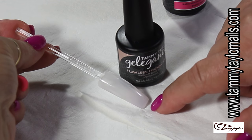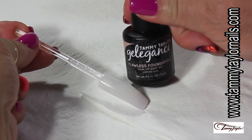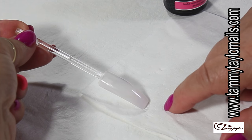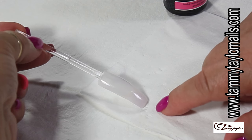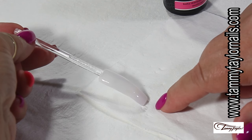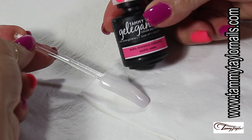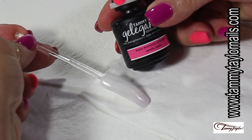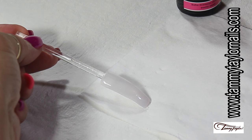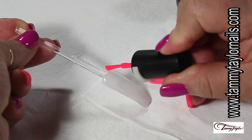Here I have my nail and I'm working on acrylics. The first thing I did was the application of the Flawless Foundation. Remember, if you're using UV, two minutes, and if you're using LED, one minute. This is already dry and I cleaned the surface of the nail. My next application would be the color — I'm going to apply Exotic Oasis from the Gelligan's line on half of the nail.